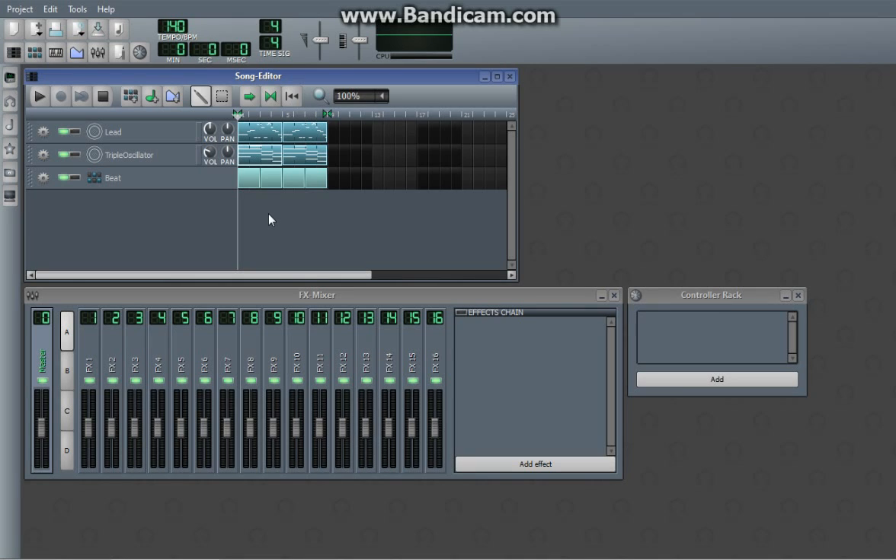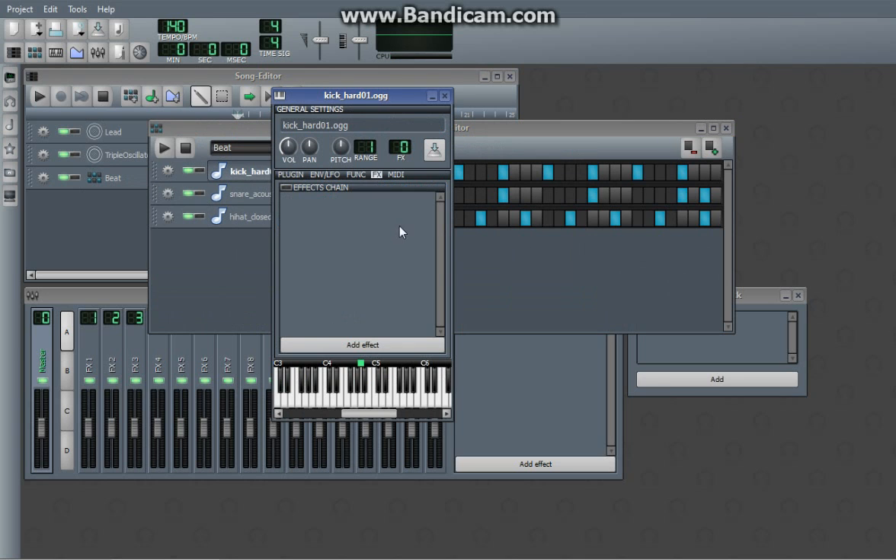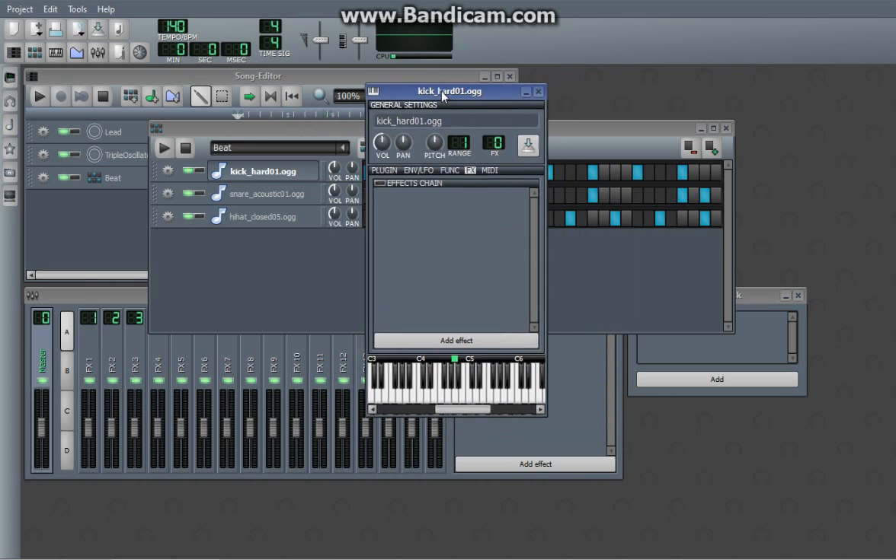Hello guys, this is Cubition, and this is a very simple tutorial in LMMS on how to create basic sidechain compression, or that pumping sound you usually get in modern electronic music. This is just really simple for people who do not know what compression is, and I'm still using my simple little project for demonstration.